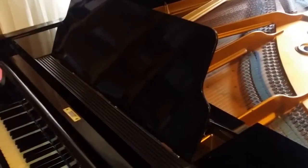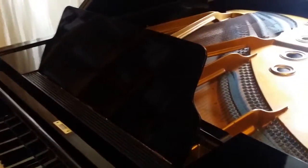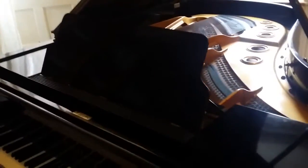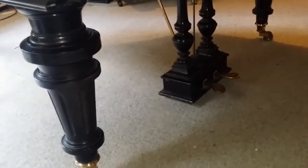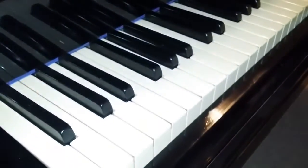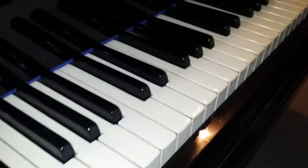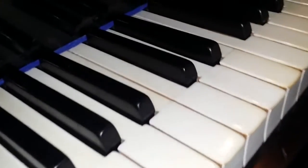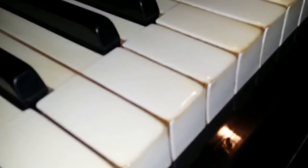First of all, for this age of piano, the music stand has been replaced — it would normally be a fretted music stand. It's actually quite well done because it has a bit of shape to it and is good for standing music on compared to the original fretted one. It has the original turned legs and pedals as well.